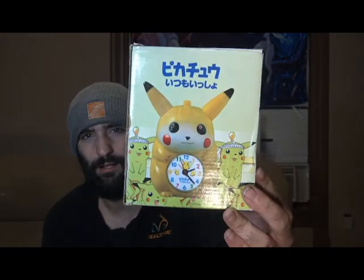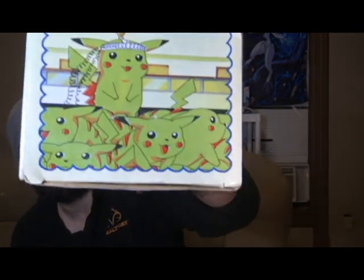So we got... Retro Pikachu Alarm Clock. I love the packaging, especially the top — classic callback to a classic episode. Let's see here. We're gonna keep the box for sure, of course.